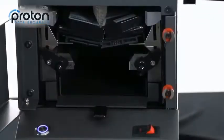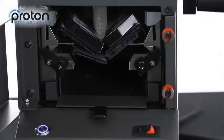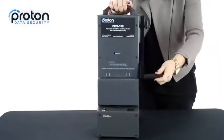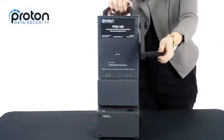If power is ever interrupted or unavailable during this 8-second cycle, a unique feature of the PDS-100 is its ability to operate manually like the PDS-75. It's simple to use — grab the crank handle and continue to securely destroy your hard drives.